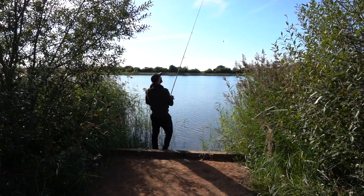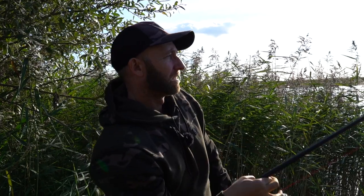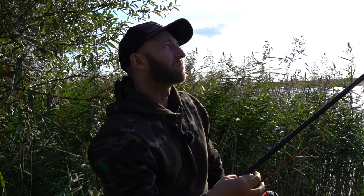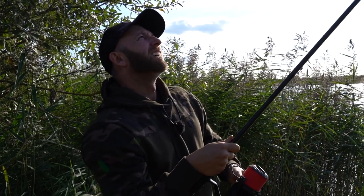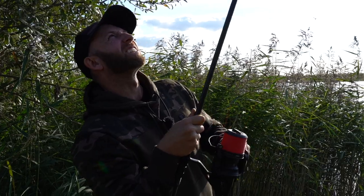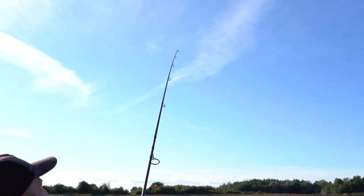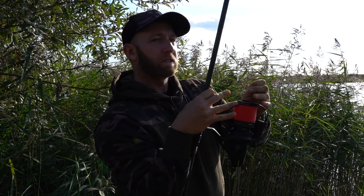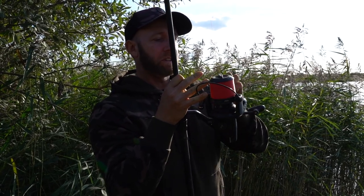This time I'm going to go a little bit right and a little bit shorter. It went down nice - proper bong. Oh yes, that's the one! I just found a nice little gravel area in amongst lots of that blanket weed.